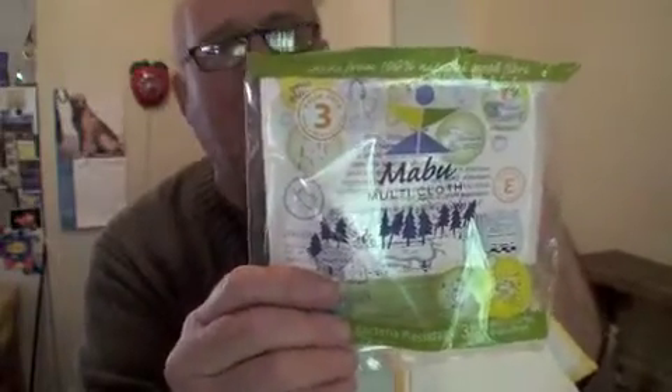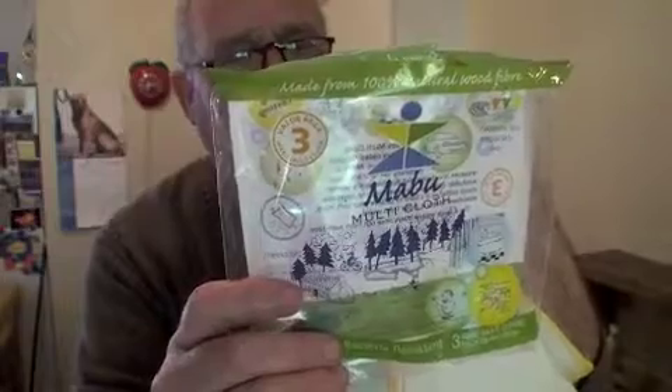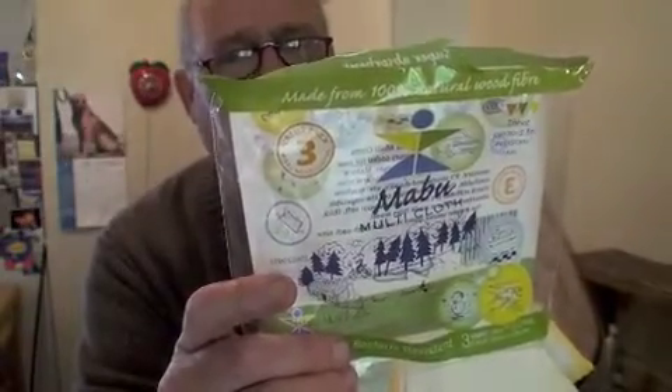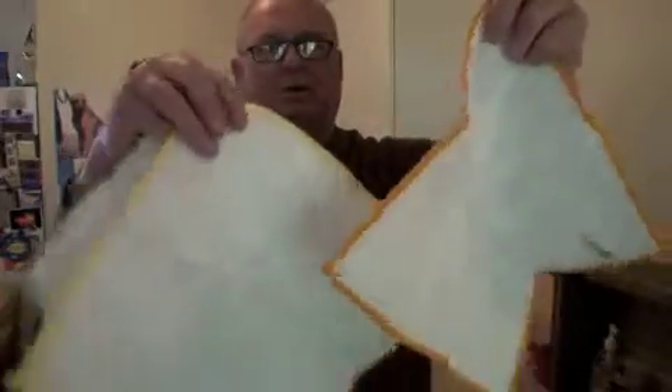They're not expensive and they'll last forever. This is Ike with a product that really does it for me — thank you, Mabu Company. Go to Mabu.com and check it out. These are great cloths. Welcome to my kitchen. Goodbye!